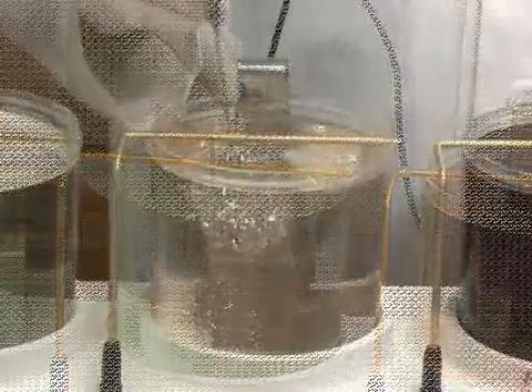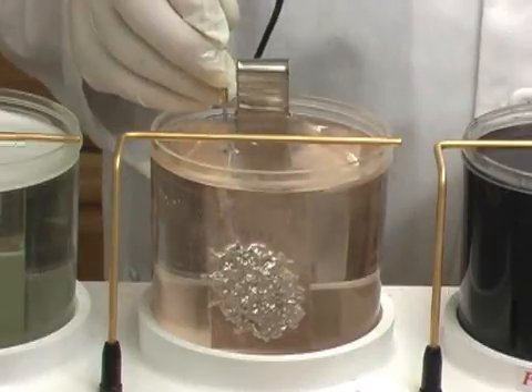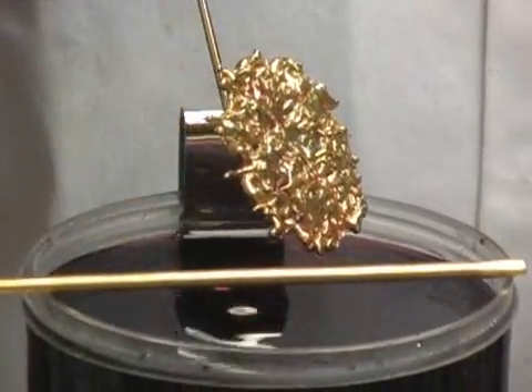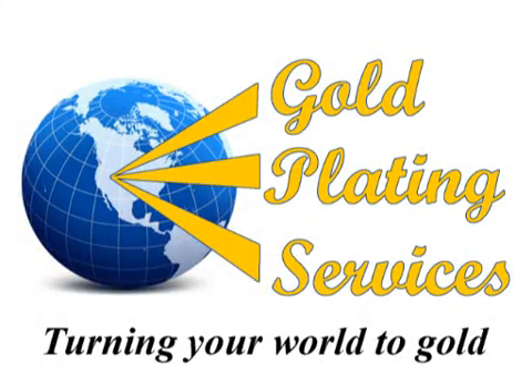Look no further. The Jewelmaster Gold Plating Kit will truly amaze you. It really is this easy. With 20 years' experience in the electroplating industry, Gold Plating Services will always be there for your gold plating needs. Order your Jewelmaster today or check out the other gold plating kits at www.goldplating.com.